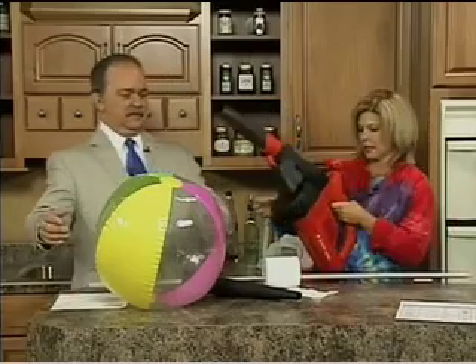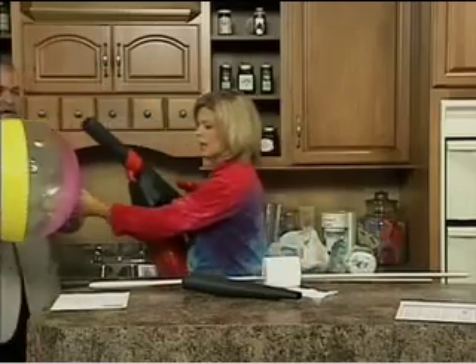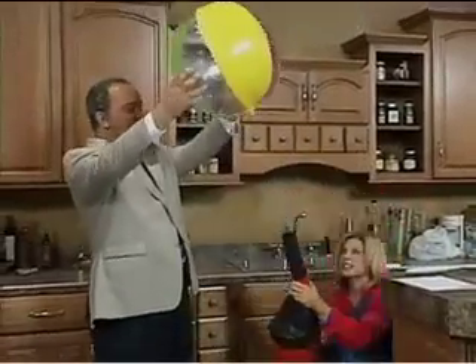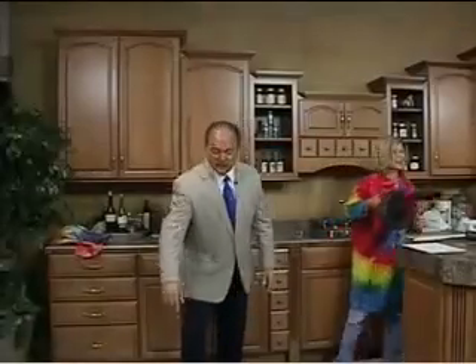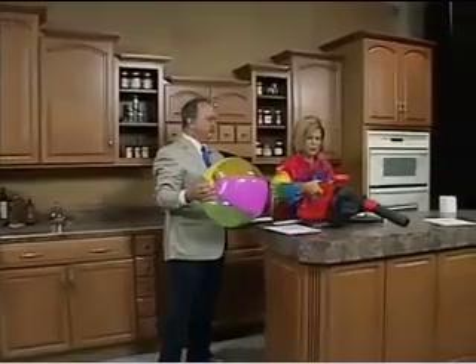Let's see if we can make the beach ball suspended. We're going to step out here a little bit. This is going to get loud here for a second — we're going to turn on the leaf blower. And let's do it. Pretty cool! This thing could have gone all around the studio up in the air. The air molecules are moving up.